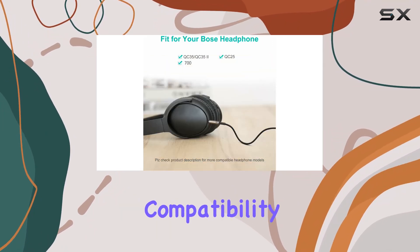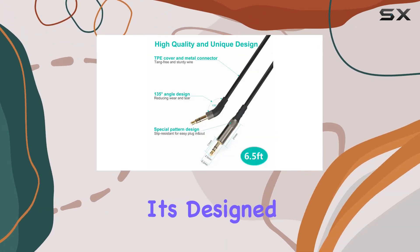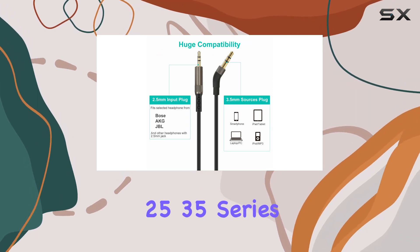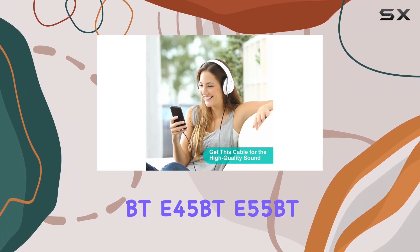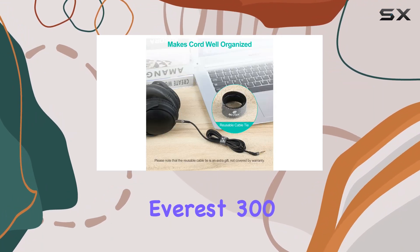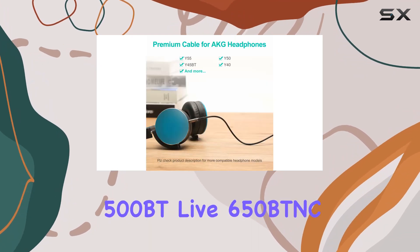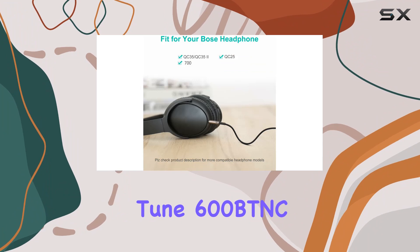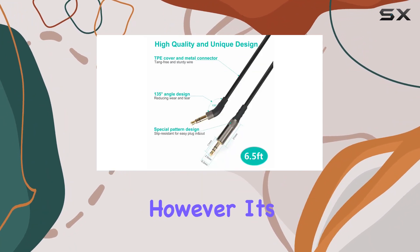Compatibility is key, and this cable delivers. It's designed for Bose 700, QuietComfort 25, 35, Series 2, and JBL Duet BT, E45 BT, E55 BT, Everest 300, Everest 750 NC, Live 400 BT, Live 500 BT, Live 650 BT NC, Tune 600 BT NC, and Tune 750 BT NC.